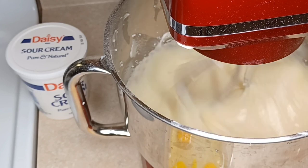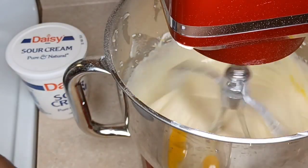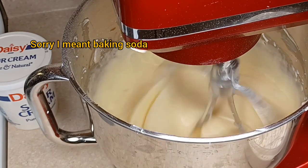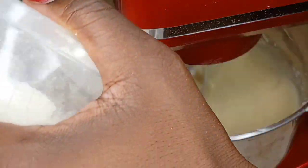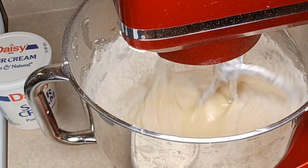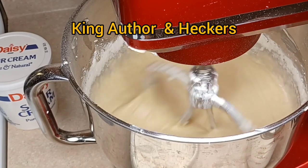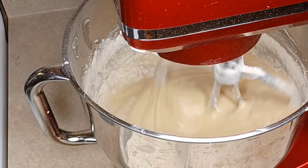Now I'm adding my pineapple oil flavoring, which is very concentrated — I love it because it gives a really nice pineapple flavor. Now we're mixing our dry ingredients together: baking powder, salt, and baking soda. For the flour I'm using all-purpose flour. Anytime I'm baking I use two types: King Arthur and Heckers. I love both of those flours.